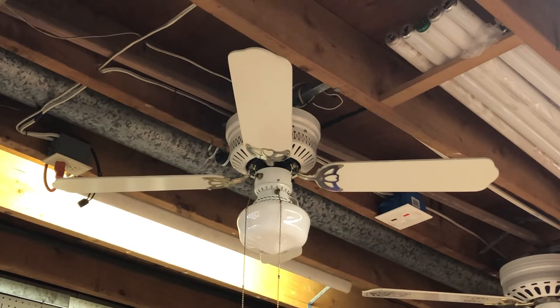Three speeds, electrically reversible. The light kit on the fan is original. The globe I'm not too sure about — I can't remember what kind of globe this thing had when I got it, but I know it came with a light kit installed from the factory. The model number is actually U42-L, which likely represents that the fan was optioned with a light kit from the factory.